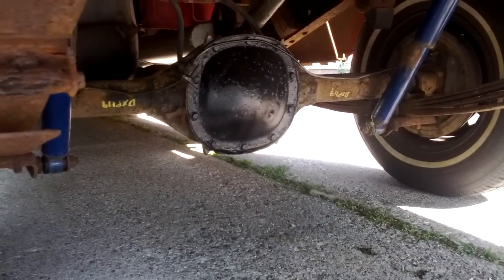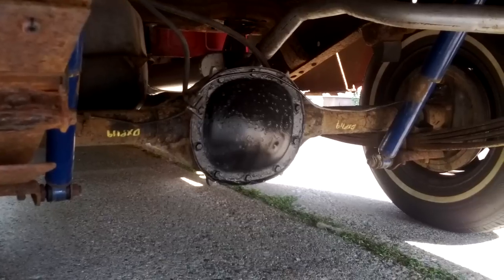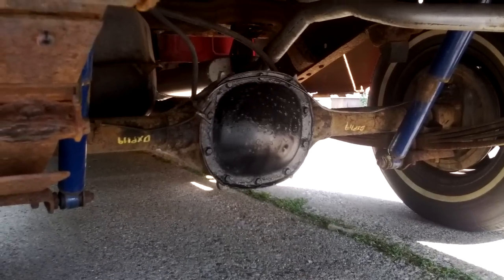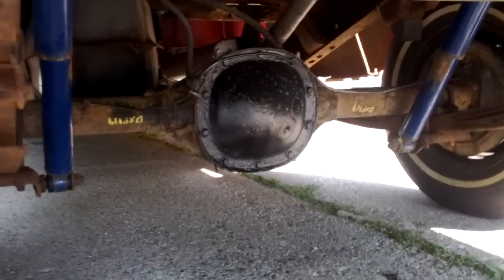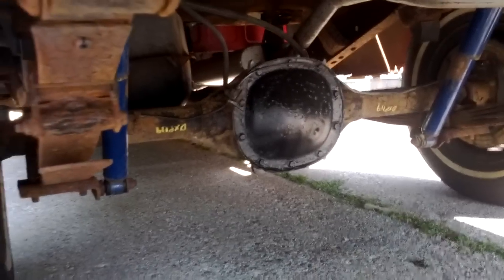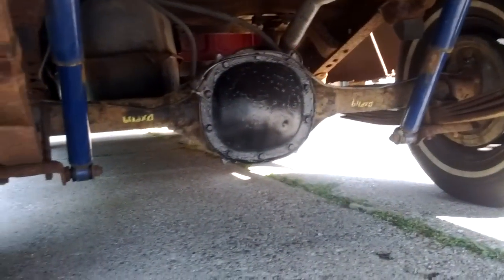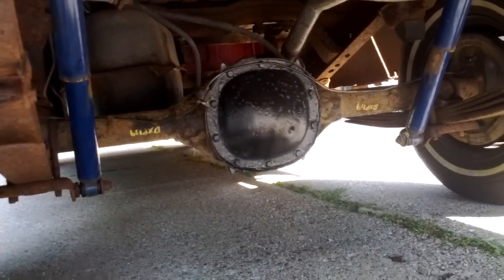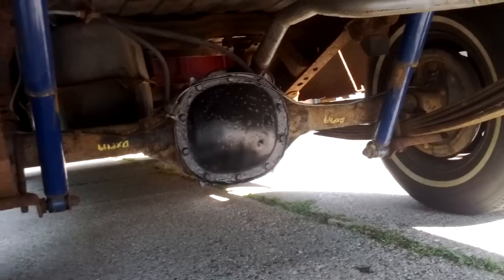The differential was just all bad, and the housing part was actually worn a little bit, so even if I just put new parts in, it would have worn them out again. There were a lot of parts in here that aren't the best, so I thought I'd go the cheaper route — less than half the price.